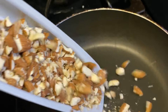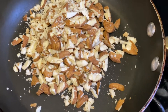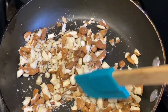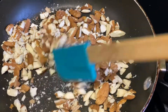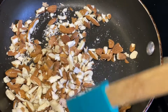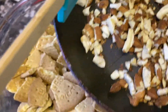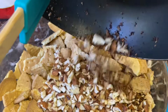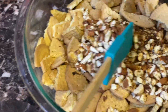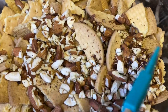Then I have here raw almonds. I'm going to roast them for two to three minutes in my non-stick pan. After roasting them for two to three minutes, we're going to mix them. Just make sure you crush your almonds pretty well, like I did, as you can see in this video.